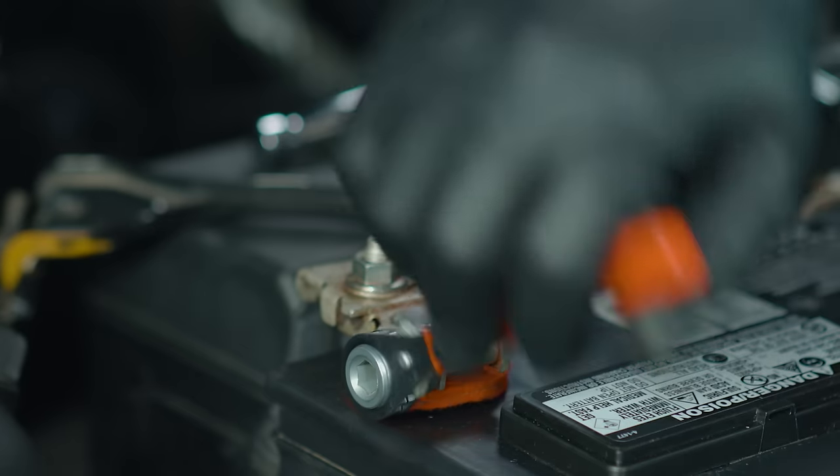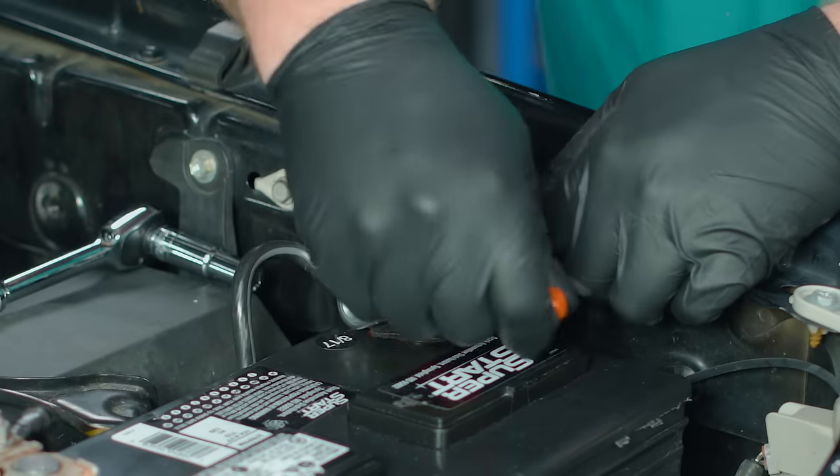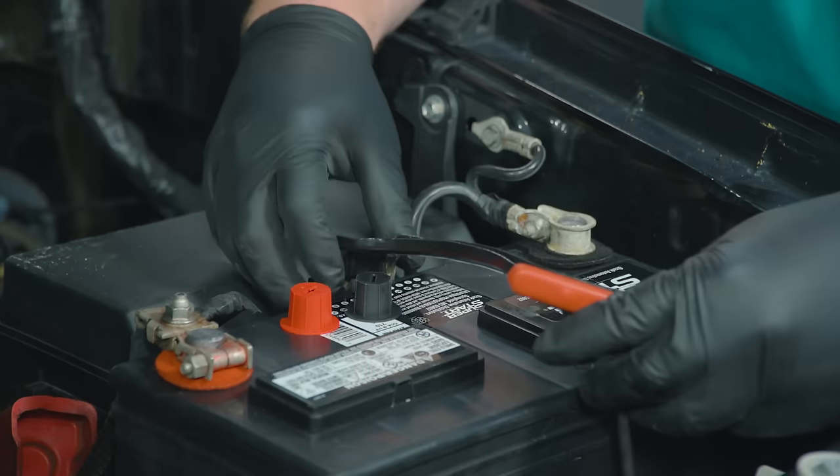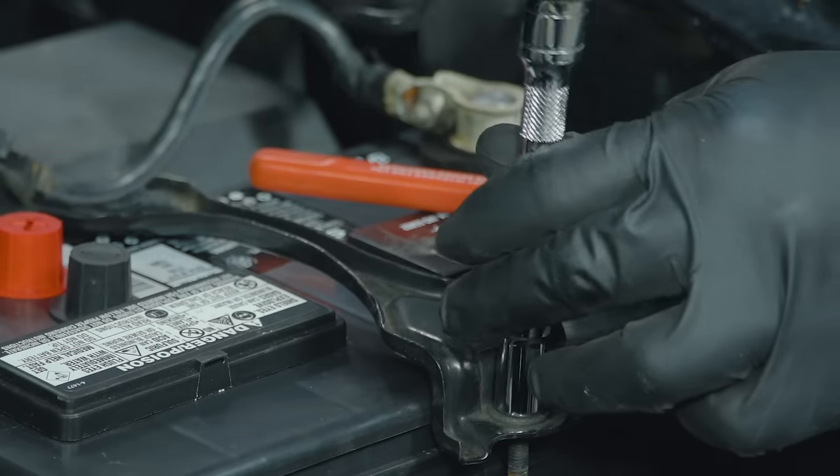The positive cable will go on first — be sure to slip it down as far on the post as you can before you tighten it. Then attach the negative. Now we'll reposition the hold down, slip the curved end of the bolt into the hole, and tighten that down.